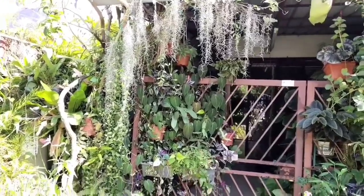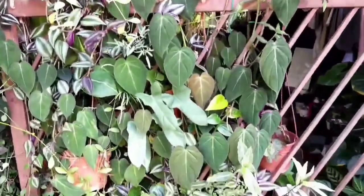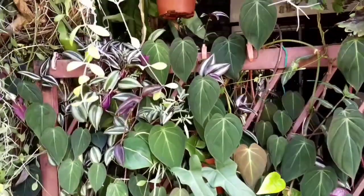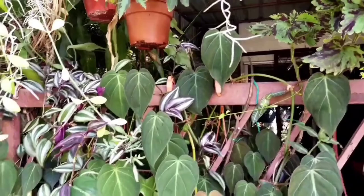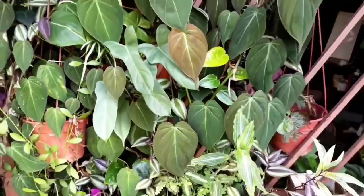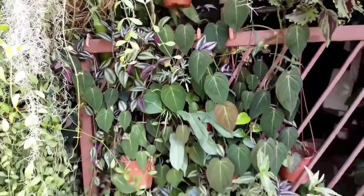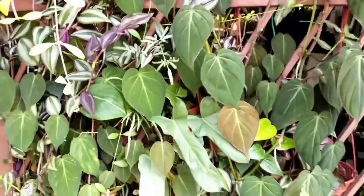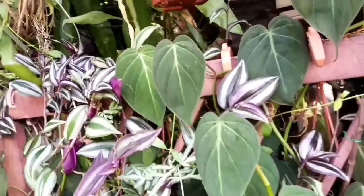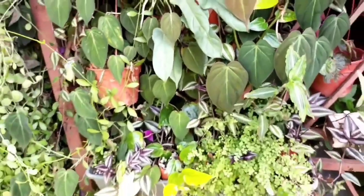Hello, welcome to Garden Chronicles. My name is James David. Earlier, before this particular video, I did some landscape work whereby I removed all the overgrown Philodendron micans along with other ornamental plants, including asparagus fern and maidenhair fern. However, I would like to focus more on the Philodendron micans here and what I have done concerning this particular plant.